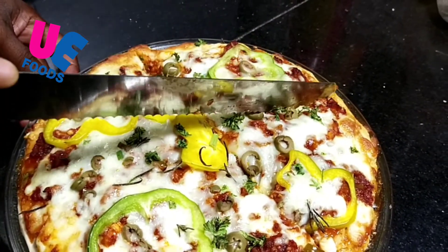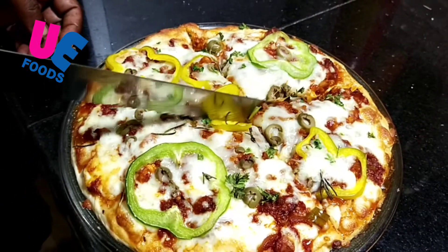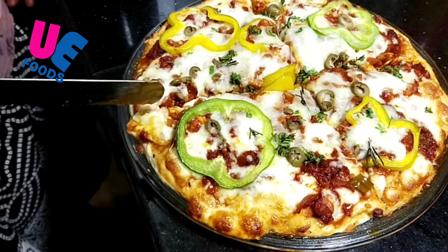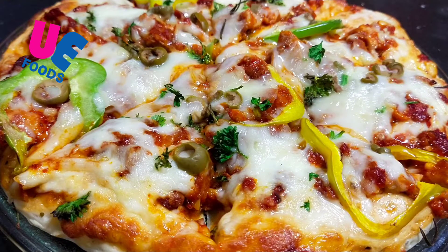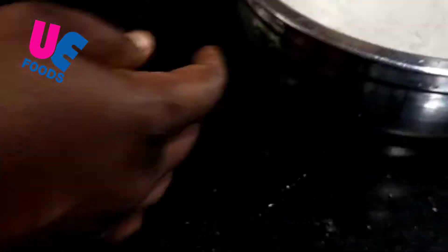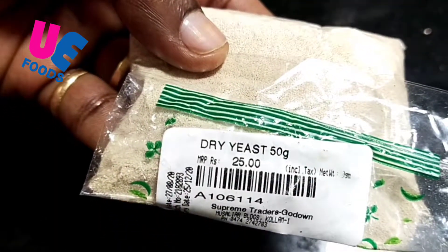Chicken pizza. We will cook at the restaurant. I am going to add a little to the meat. We will add the meat. This is dry yeast.